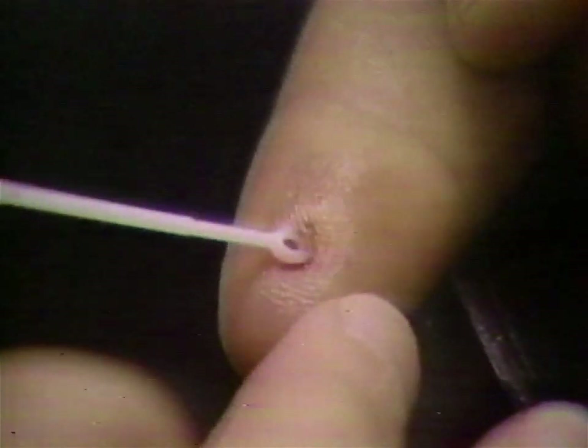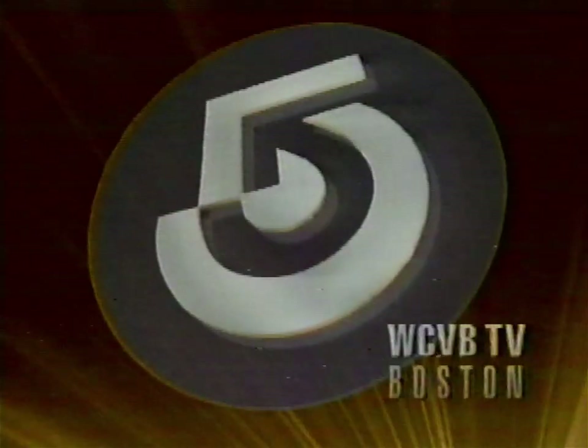A revolutionary new test for AIDS that takes only five minutes and can be done in your doctor's office. Chronicle tonight at 7. This is WCVB-TV, Boston.